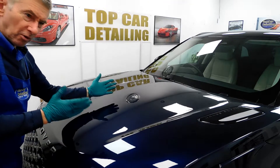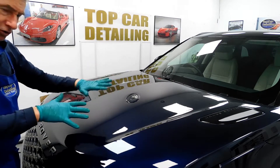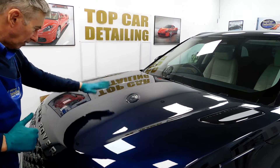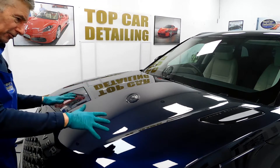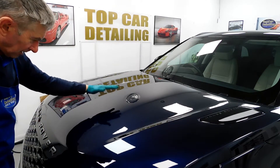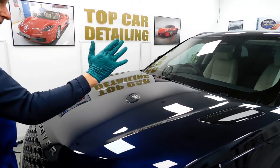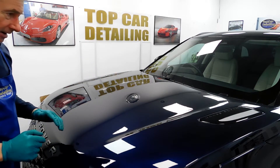You can see the massive improvement we're making now on the bonnet. This is still the first stage of machine polishing, but we've got rid of the swirl marks, holograms, scratches and all that going on in the paint. You can see the depth of reflections now. We'll just finish the other side of the vehicle and then move on to the second stage of polishing.